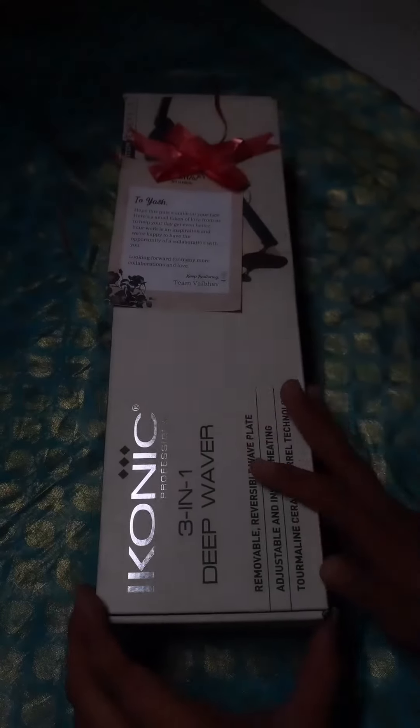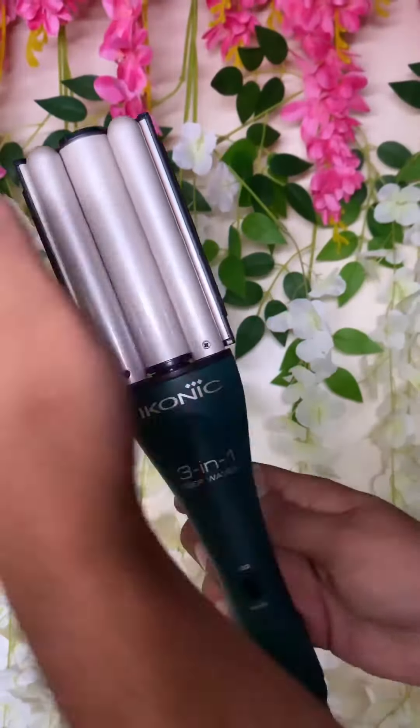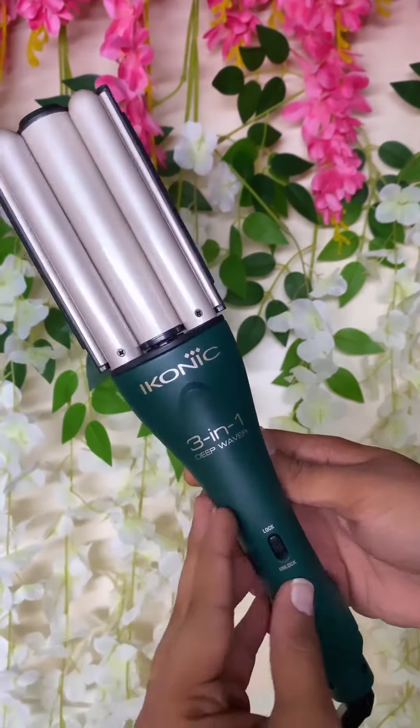Hi, I'm Yashreen Makeup Artist. Today I'm going to teach you guys how to create classic waves using this 3-in-1 deep waver sent by Vyberg Stores.